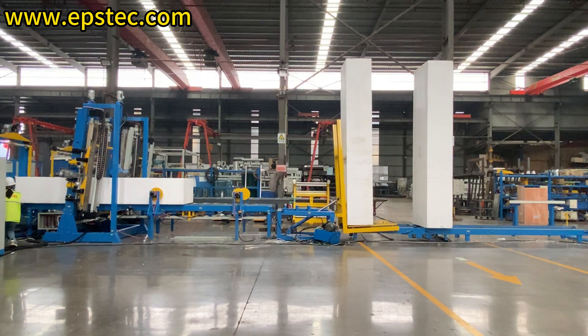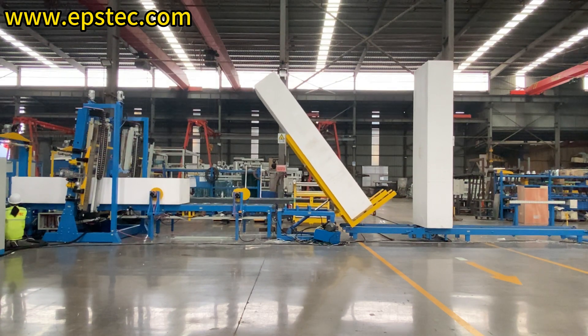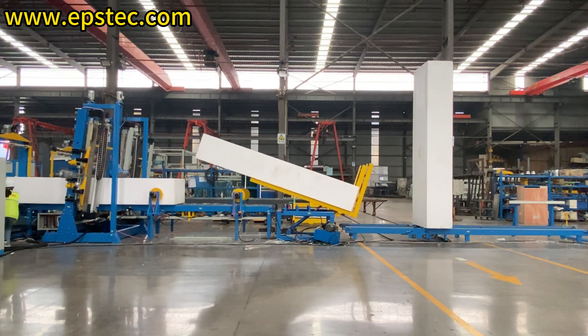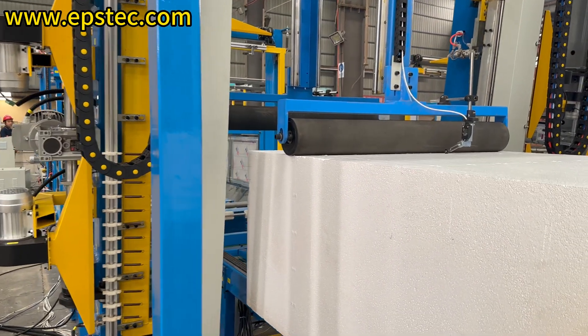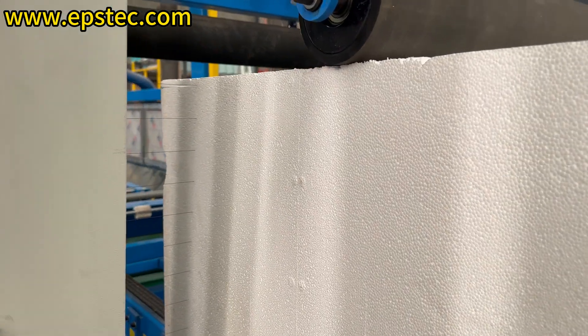The hydraulic tilter mechanism can flip the vertically placed EPS block to a horizontal position. This is the horizontal cutting section with automatic wire setting function. It cuts the aligned EPS block into the requested thickness.